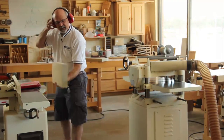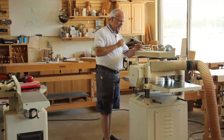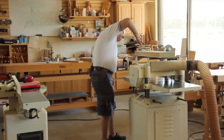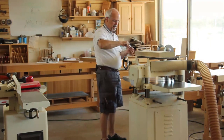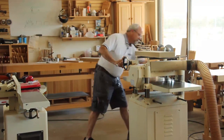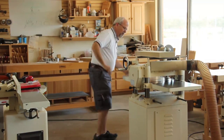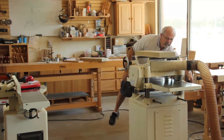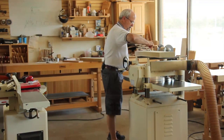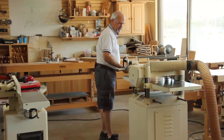Now we're going to go over to the planer. First thing we've got to do is set this planer up to make sure we've got enough thickness to send this through. I've got a caliper here — I'm going to check my widest spot, which is about one and an eighth of an inch thick, so I'll adjust my planer to that, come up to just a little over one and an eighth. I'll pull out my pencil, make my cut mark, and now I'm going to get ready to send this through the planer.